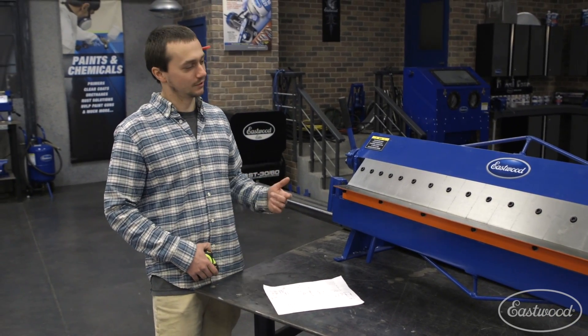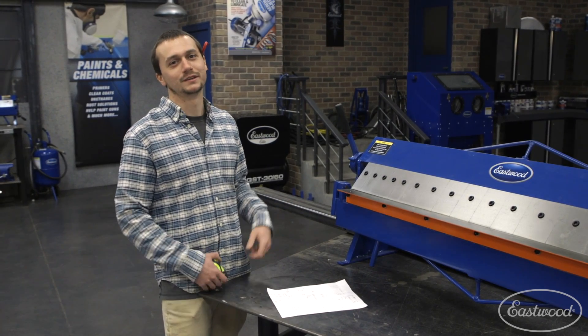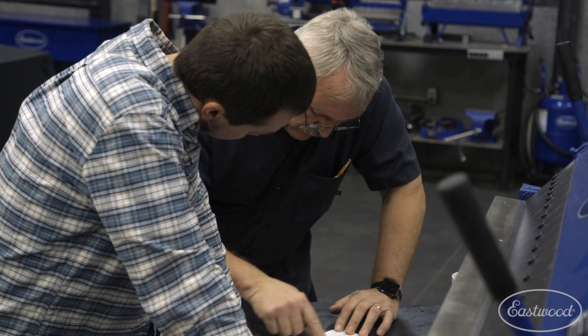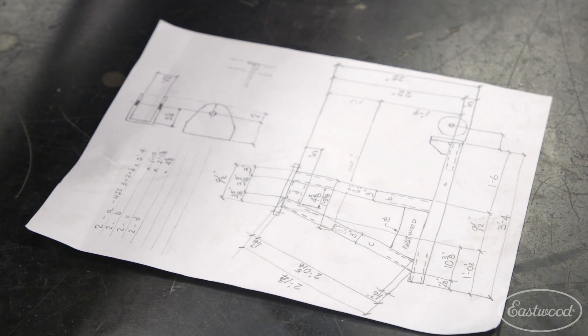Hey guys, so today we're actually going to build a stand for this box pan brake. We've had it up on this table for a couple weeks now. The video guys are pretty sick of it. So we're going to use some of the metal we have kicking around here in the studio. Charlie, you made a nice drawing for us to build a stand that'll get it at the right working height. This should be a fun project. Let's get started.